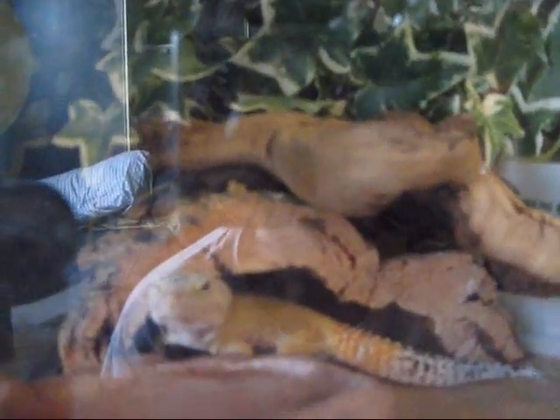I just redid his cage, which I probably shouldn't have done quite yet. I probably should have waited until he was done eating.